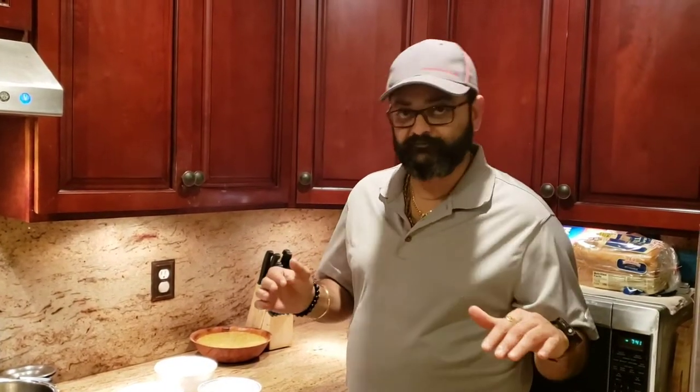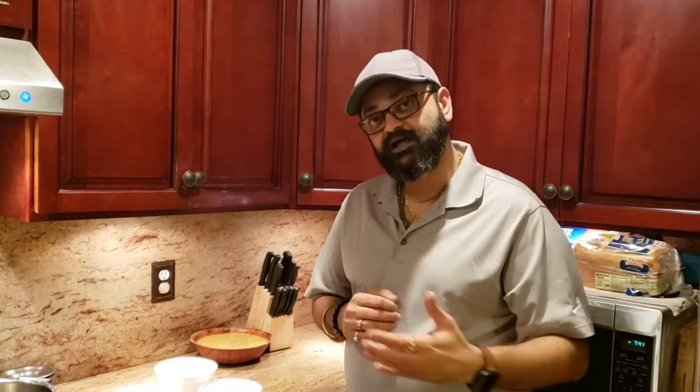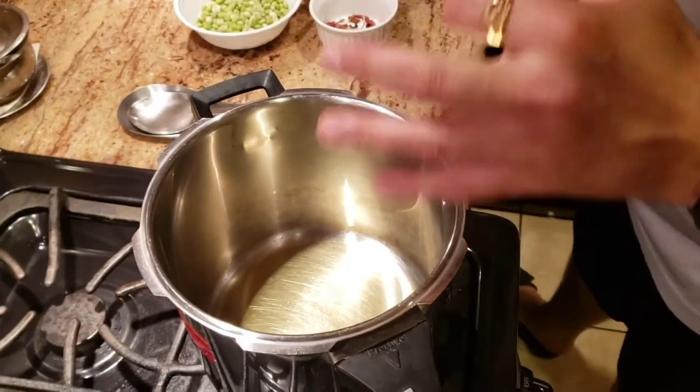So without wasting any more of your time, for today's recipe we're making one of the best comfort foods out there — we're gonna make some masala khichdi. If you are a Gujarati or if you know anyone that's a Gujarati, this is one food that every Gujarati can pretty much have every day of the week.